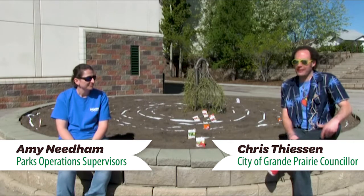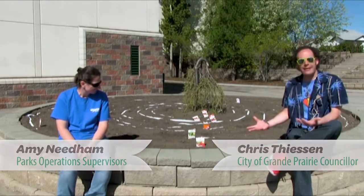Ladies and gentlemen, part of what our next phase of the GP Grows program is, is the City of Grand Prairie is planting edible gardens all across our city.